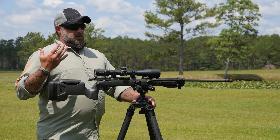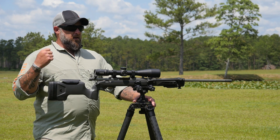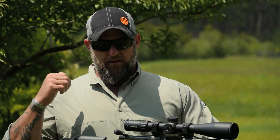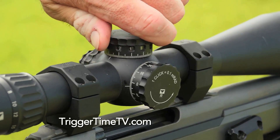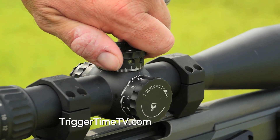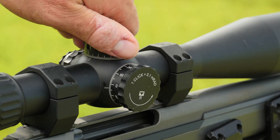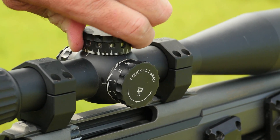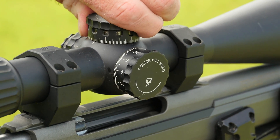Guys — especially in the military — do a lot of holdovers using MRAD reticles, and they forget that your elevation and windage knobs sometimes need to be exercised. If you haven't turned them in a while, you can snap the elevator out pretty easily. I just saw it happen at a match out in Wyoming. You have to exercise your scope turrets — I'd recommend doing it often, just back and forth slowly, bring it back to zero, go out and shoot it, make sure it's still zeroed.